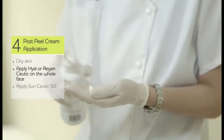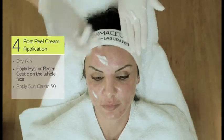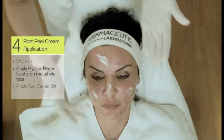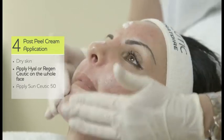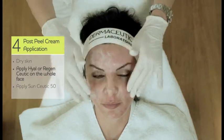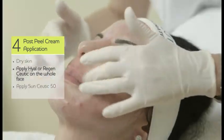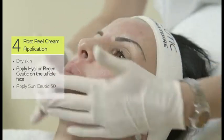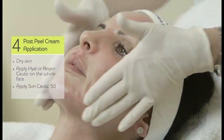When the skin is dry, after removing the Milk Peel, you apply Hyalceutic on the whole face. You can apply it a little bit thicker in the areas that were more affected by burning or any other discomfort sensations. After Hyalceutic is absorbed, the patient should apply sun protection before going out.